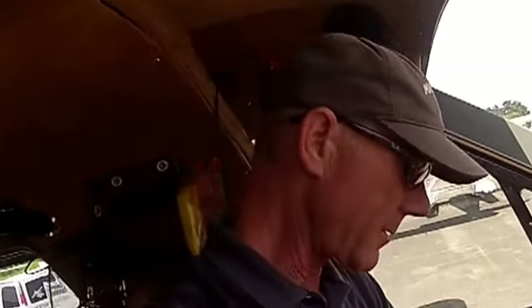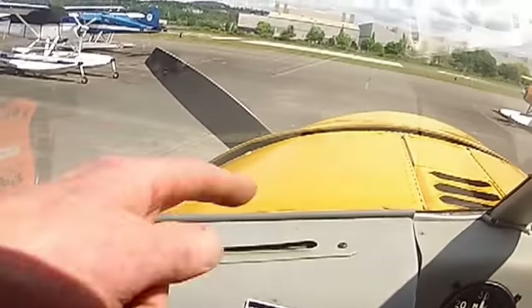We're sitting in the de Havilland Beaver, and I'm going to do a startup here. This airplane is Beaver 684, and it's got the extended motor mount.